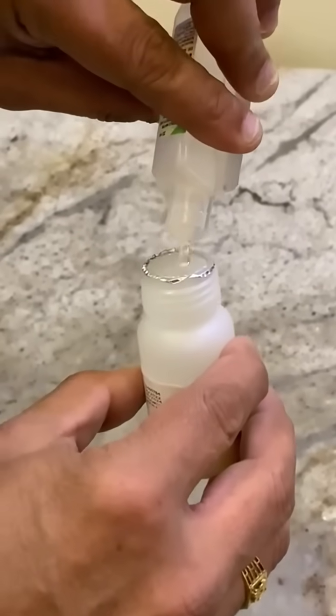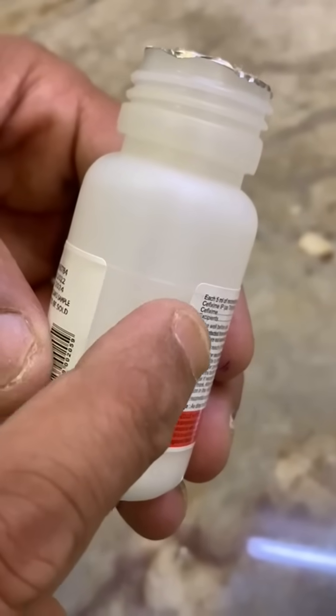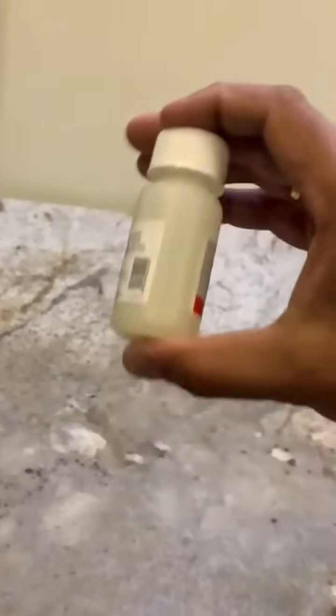Open the seal. Add sterile water provided, or boiled and cooled water, to the powder till the mark provided on the bottle. Then mix well by shaking the bottle.